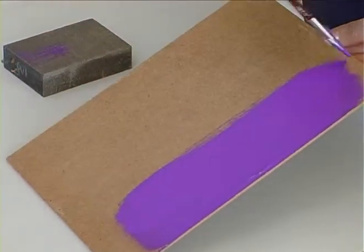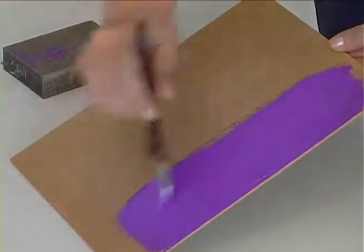Boyalarımız su bazlıdır. Yüksek pigmentasyon oranı vardır.